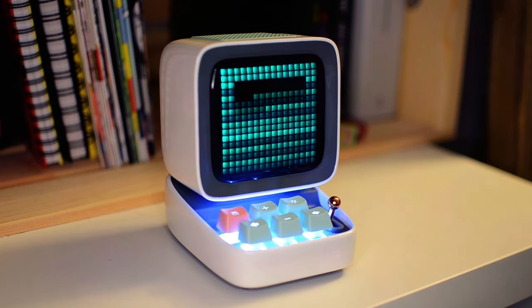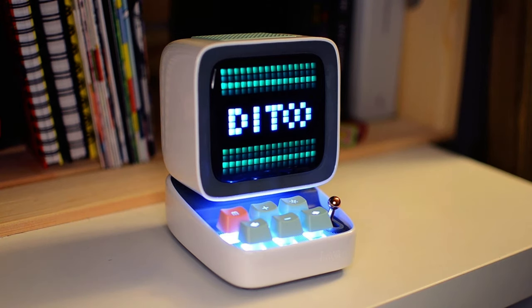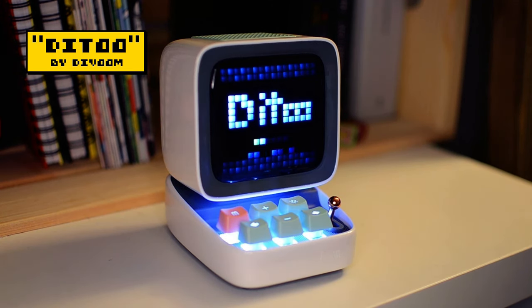Hello there, my name is Brandon and I make pictures out of tiny squares. Today we're going to be looking at a fun pixel art gadget called the Didoo, made by the manufacturer DaVoom.